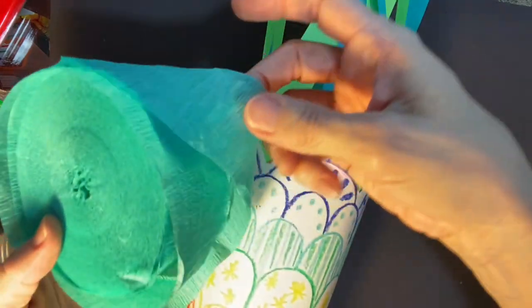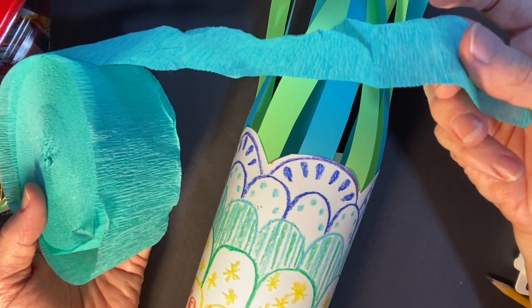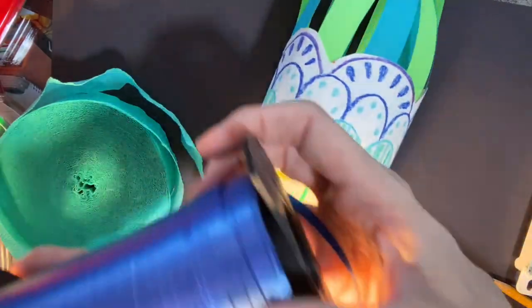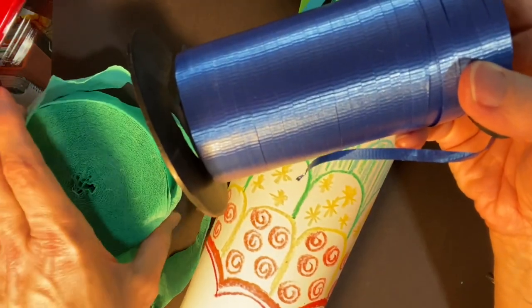Maybe you have some crepe paper from a party or something — those would make really nice streamers on the end of your fish kite. Another cool thing is curling ribbon. If you have curling ribbon, that would also make some cool streamers.